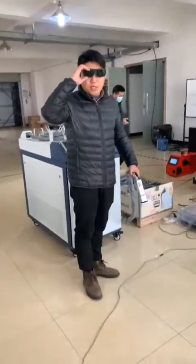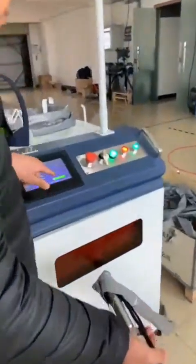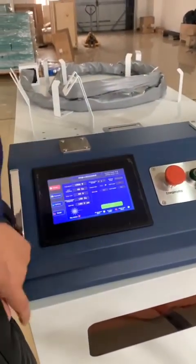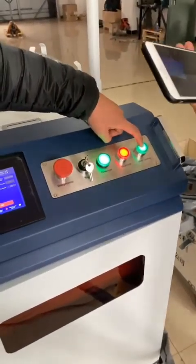After using, you just take a photo. Let me show you how to stop this machine. First, push this button here so the laser light will be off. Then push this button to stop the laser source.